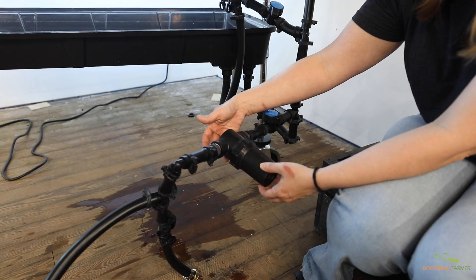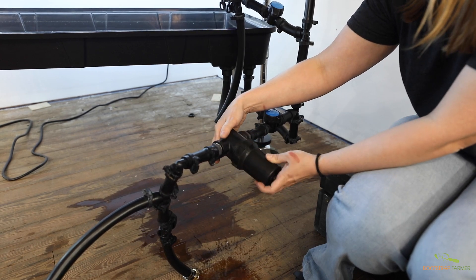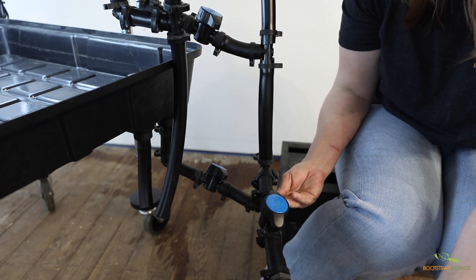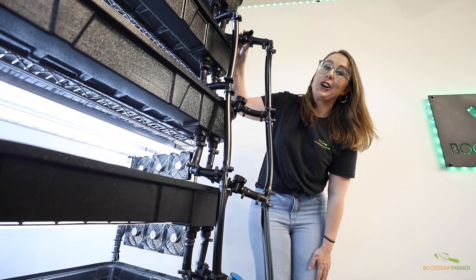On the supply line side, you get an inline filter with a mesh screen for easy cleaning. From there, you'll see a shutoff valve, which will remain open during watering. Each flood tray is equipped with these shutoff valves, so you're able to control the water levels at every tray.